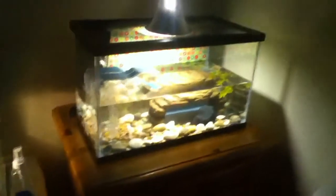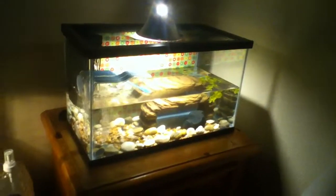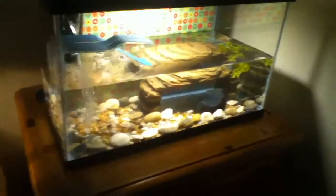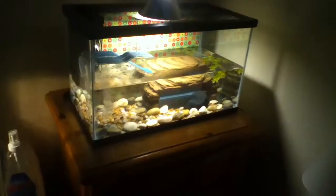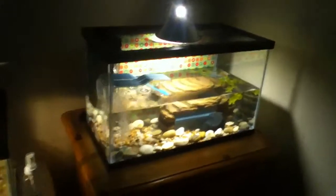We just set up this tank yesterday — last night. I got it on sale at Walmart, it's pretty cheap. It came with the filter, the basking area, the lamp, and the top.